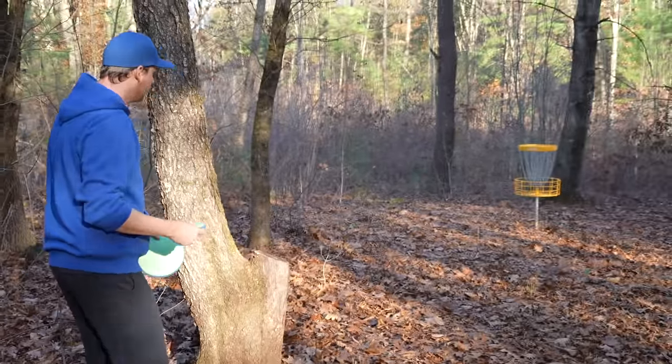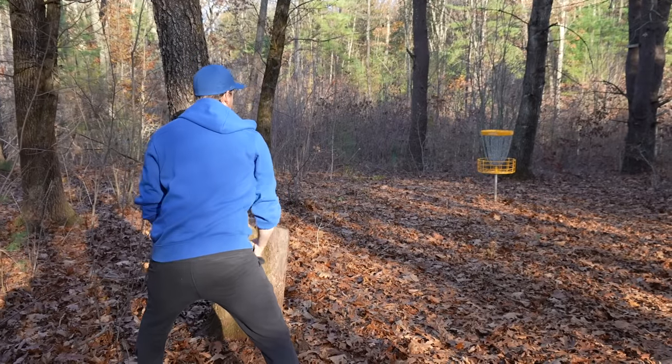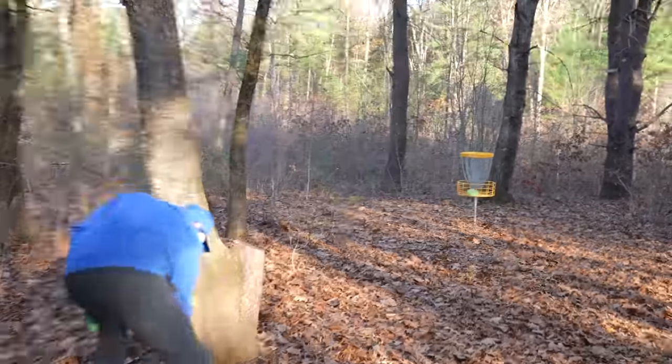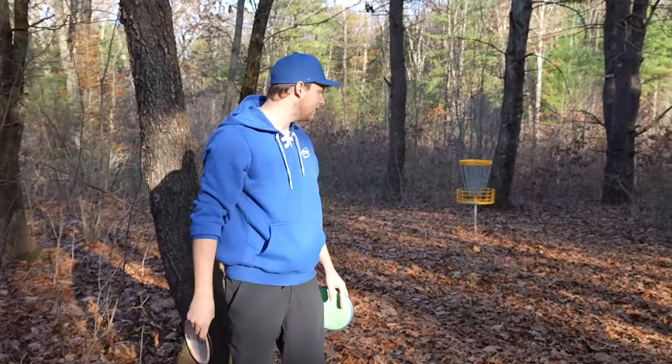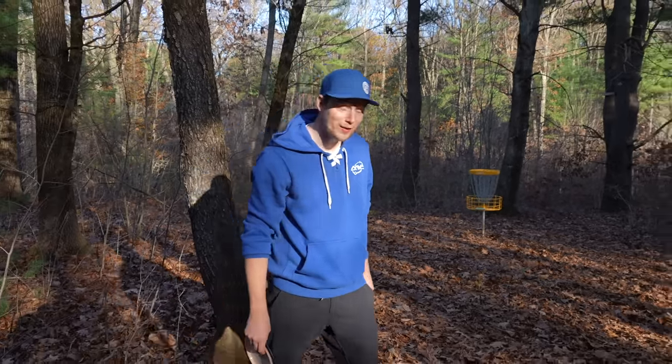I've got a putt for eagle to get back to perfect. Come on — let's go. Hole 8. Down through 8. Hole 9, front 9 almost done. That was fast. Par 4, 378.